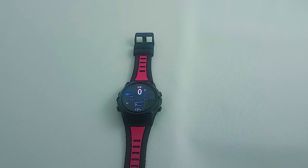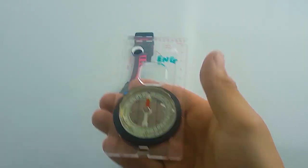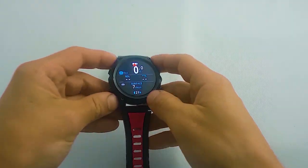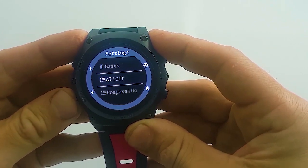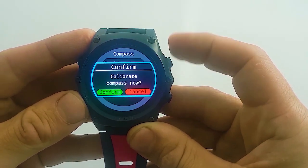First, find magnetic noise, then in the settings menu, find the compass setting. And calibrate and confirm.